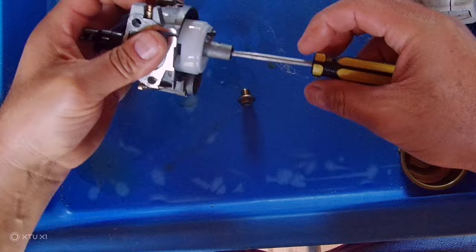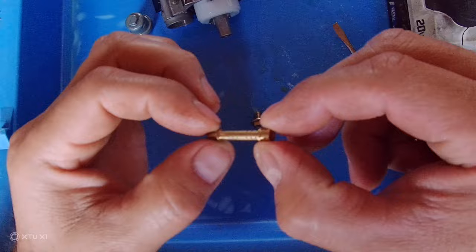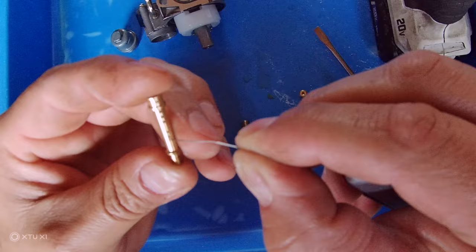I'm going to fast-forward this video, so make sure you watch everything I take off because it's going to go back the same way. Make sure you have a spiral tip cleaner — that's the main tool you're going to use — and carburetor cleaner so you can spray the jets and every part depending on how dirty it is.